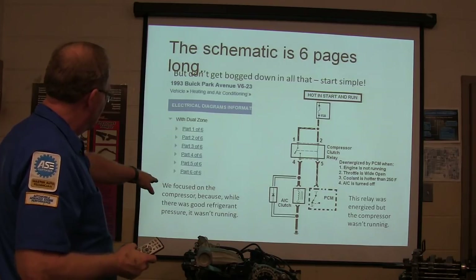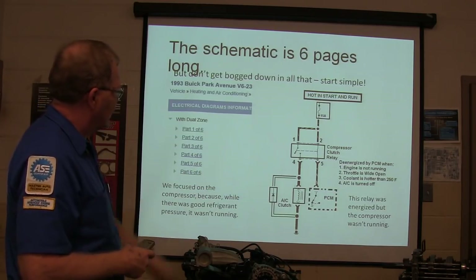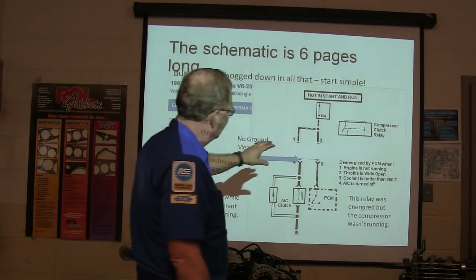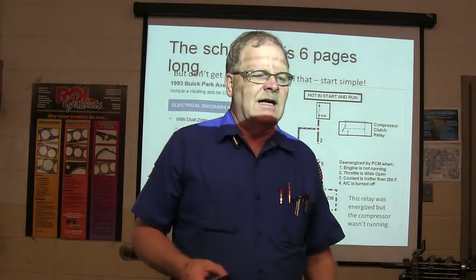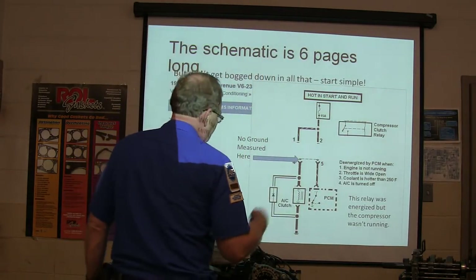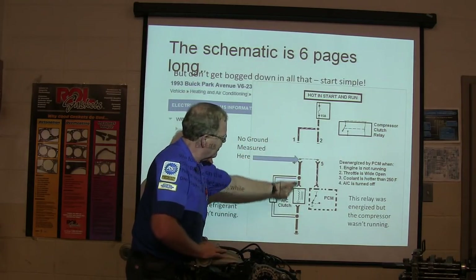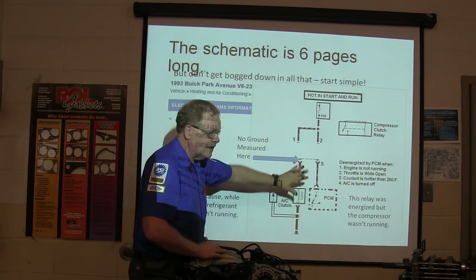Back on the Buick — we focused on the compressor because while there was good refrigerant pressure, it wasn't running. The relay was energized but the compressor wasn't running. We measured no ground there. We pulled the relay out and measured for a ground. Whenever you hook to the hot side of your battery and touch it right there, you should see the ground coming back. If you don't see that ground coming back, you've got issues.